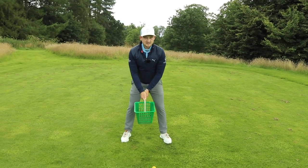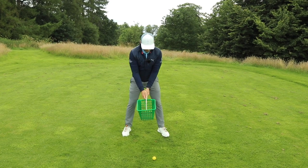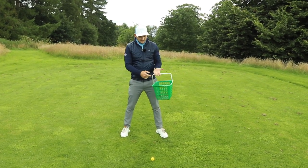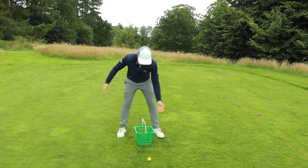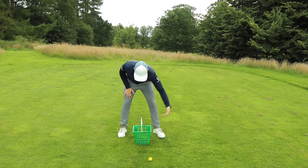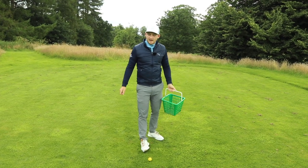Address it with both hands as if you were taking a seven iron stance, or even a driver stance — whatever club you want. And this is a real good grip checkpoint as well. Can you feel the basket into the fingers? Pick it up from the ground, get it into the fingers, because if you were picking a basket up full of balls, you wouldn't take it from the palm. So there's a nice little grip reminder there.